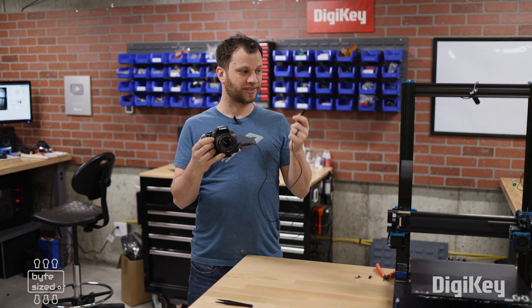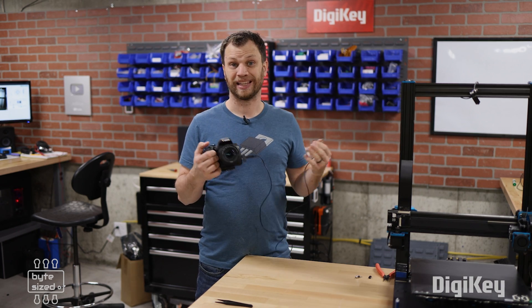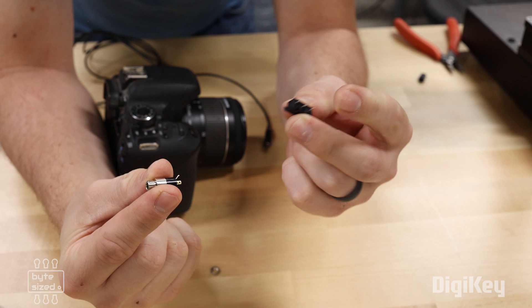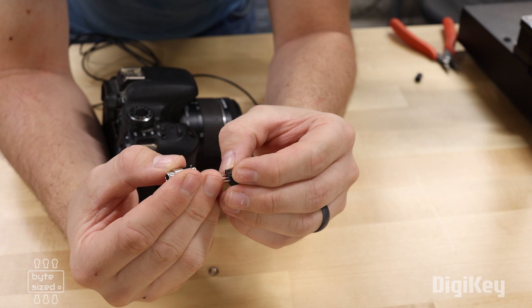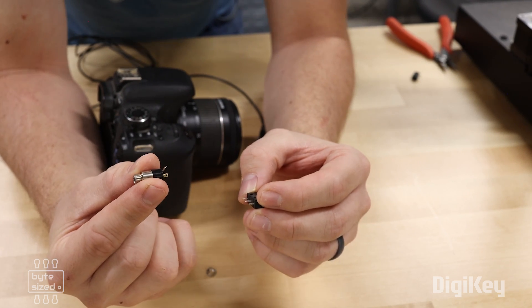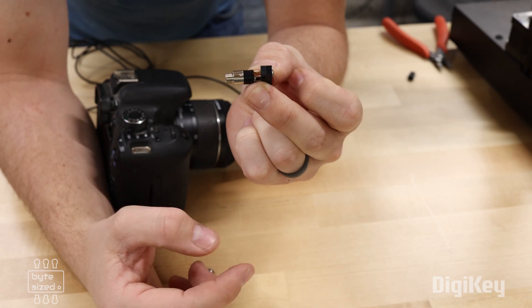The question becomes: how do we get the 3D printer to connect those two signals together? And the answer is a limit switch. I'm going to use a little TRS connector and a little limit switch, and connect the normally open and the common terminals from the switch to the tip and sleeve connections on the TRS connector. When I solder these two components together, I'll be able to push the limit switch to trigger the shutter.